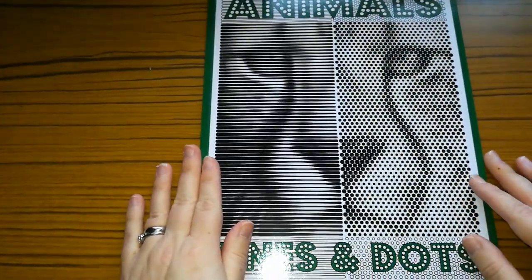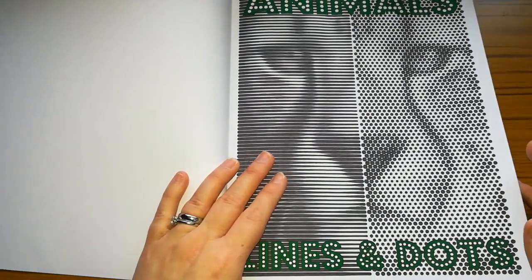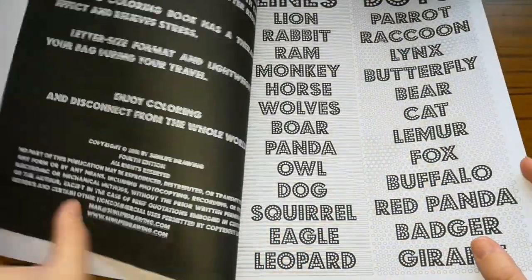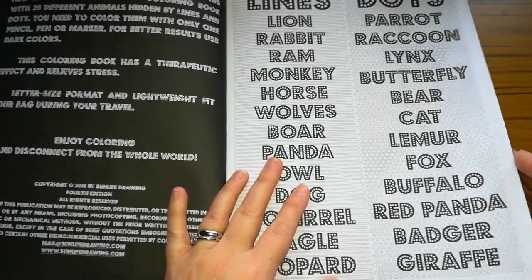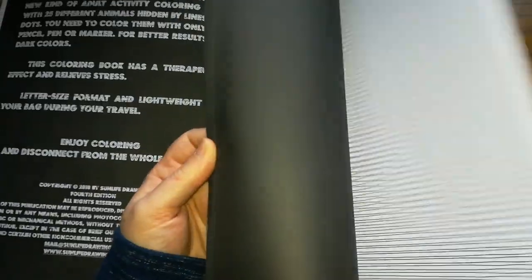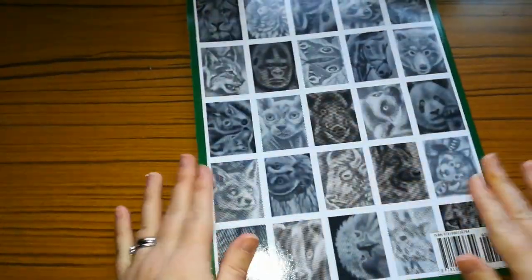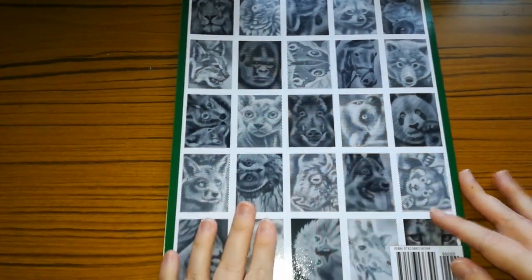So the next one is Animals Lines and Dots by Sun Life Drawing, and I've done the front cover in this. I did it the same as the front cover there, and I'm really proud of this one — I quite like how it turned out. I'm not quite sure what I used in it. On the inside of the book, the contents page tells you what animals are included. I don't think I've done any more out of this one, and on the back of the book it gives you pictures of what they actually turn out like when they're coloured.